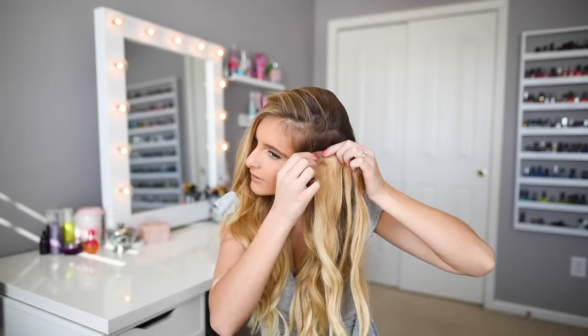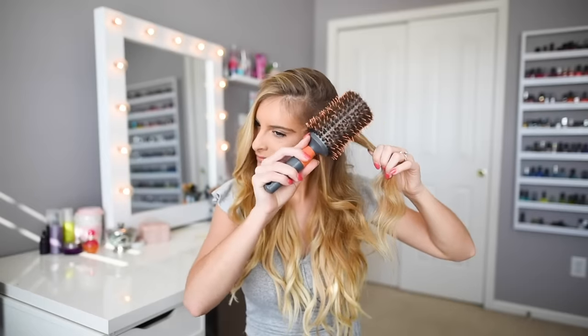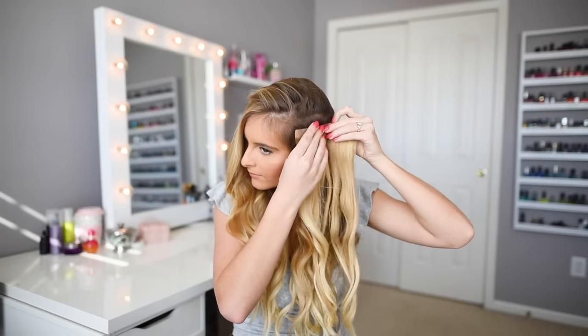If you have thin hair or find that your hair extensions seem to slip off or move around a lot, to improve your extensions' holding power, backcomb your roots where you clip your hair extensions before clipping them in. You can also apply dry shampoo to the roots to add more texture so the hair extensions hold longer.